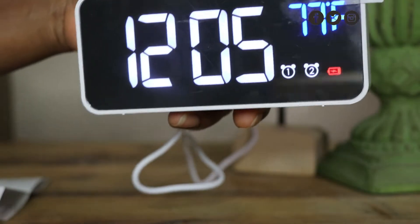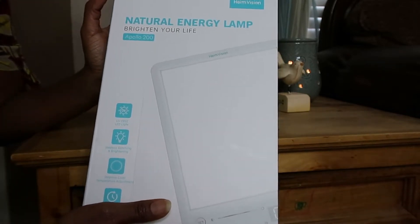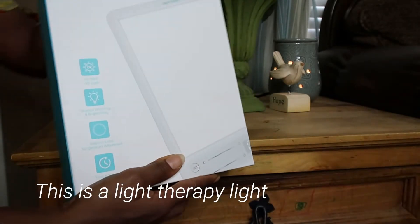Before I shed some light on that topic, this video is sponsored by HemVision. I've shown their alarm clock before, but this here is their natural energy lamp — it says 'brighten your life.' I'm really excited to do this unboxing. This is the HemVision Natural Energy Lamp, Brighten Your Life, Apollo 200.